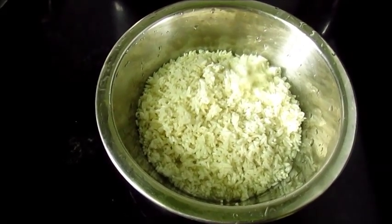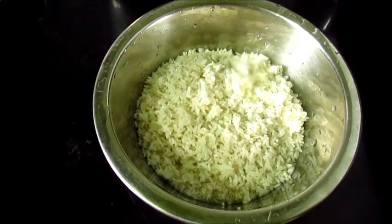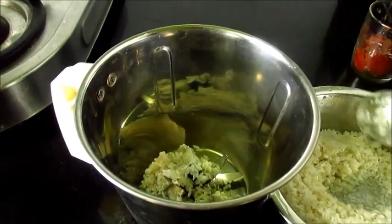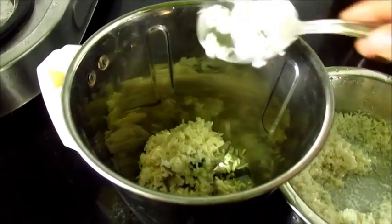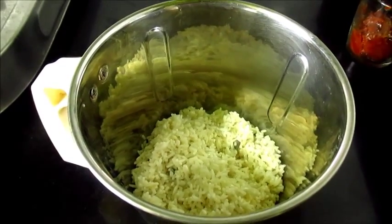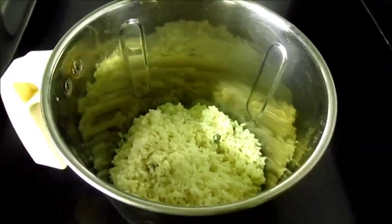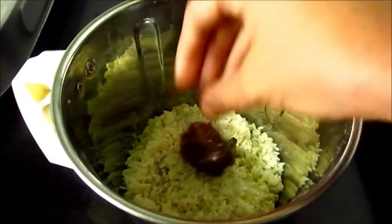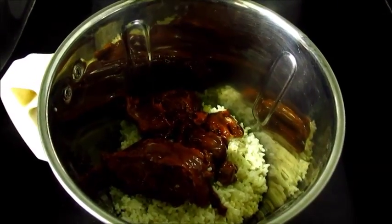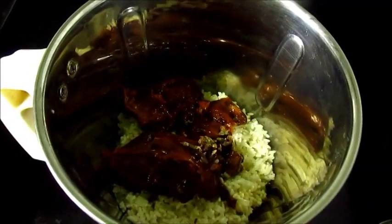To make Unni Appams we first have to soak the rice for around 4-5 hours. I have already soaked the rice. Now let's add the rice into the blender with 1 cup of water — drain out all the water from the rice before blending. Now let's add the jaggery and cardamom.